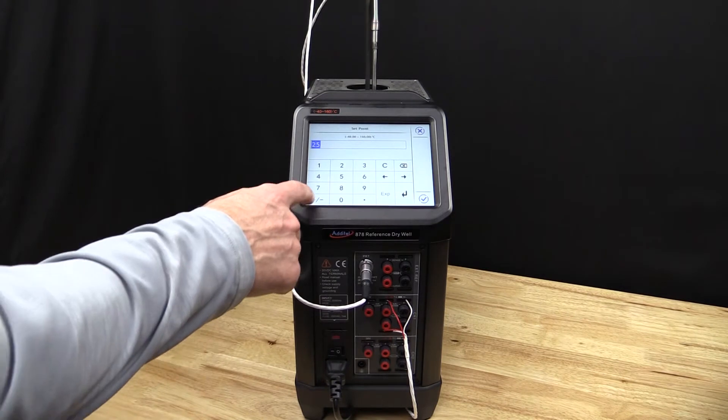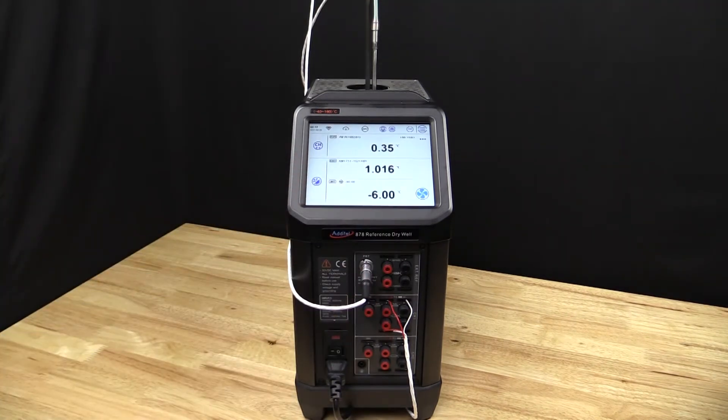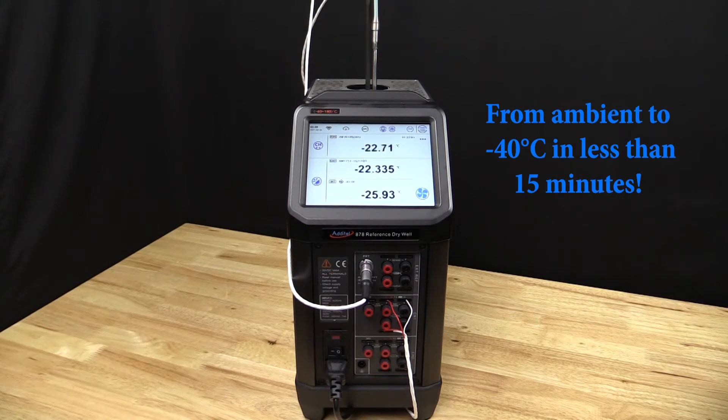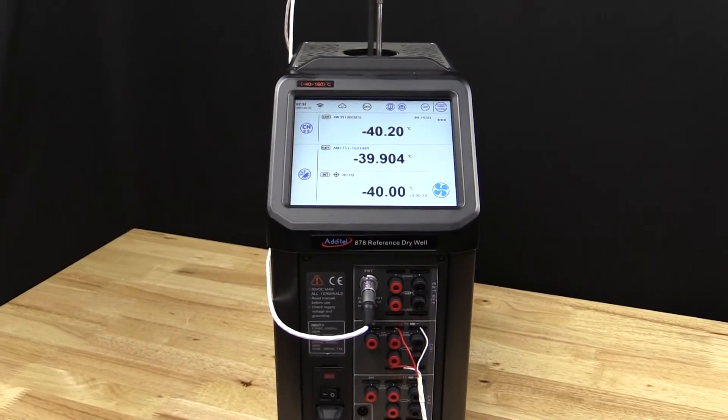Additel's reference grade drywells are best in class when it comes to speed. With the ADT878-160, you'll have the ability to move from ambient to minus 40 degrees C in less than 15 minutes. You won't find a faster reference grade heat source on the market.